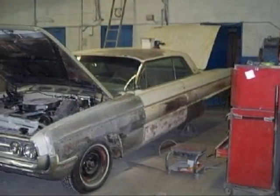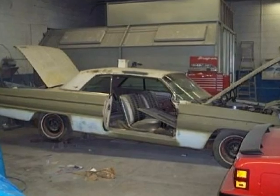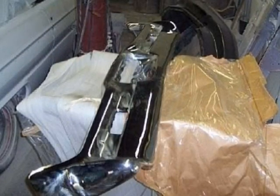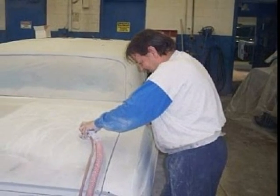No Bondo in this car. All rusted panels were replaced with new hand-formed solid steel and butt-welded together for a seamless fit, as you can see in this example. The rear bumper was strengthened, straightened, and triple-chromed. Now, a final sanding before heading off to the paint shop.